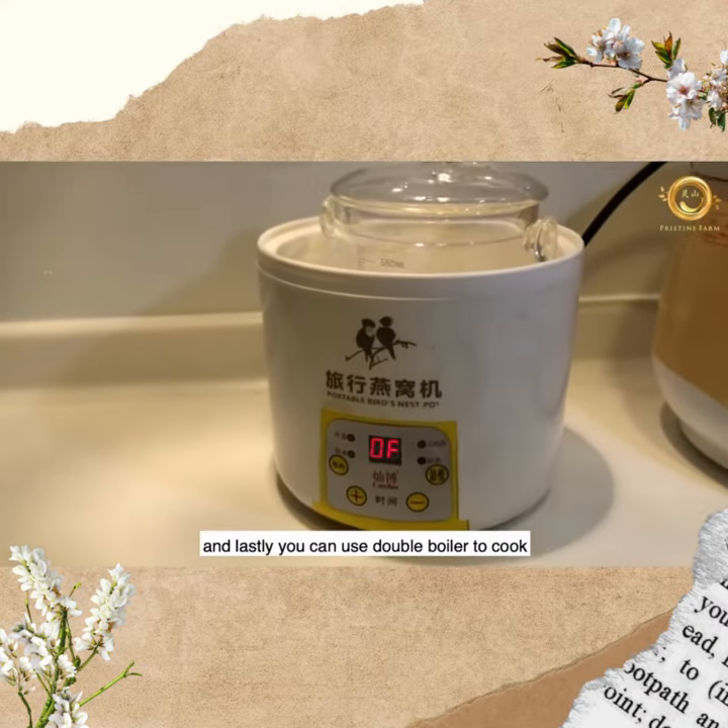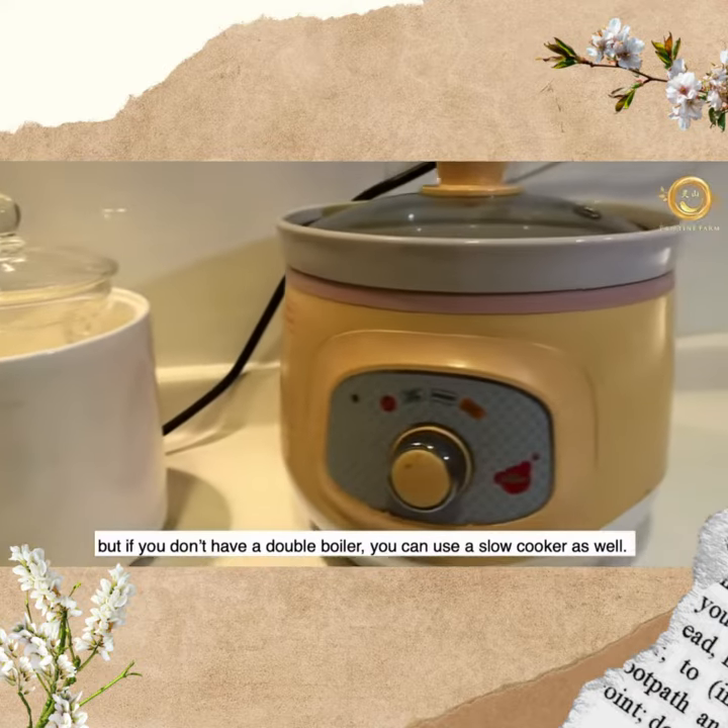You can use a double boiler to cook, but if you don't have a double boiler, you can use a slow cooker as well.